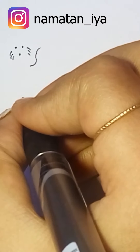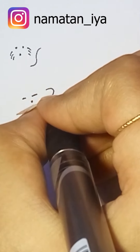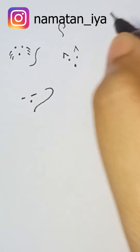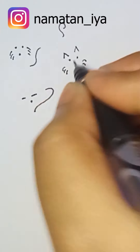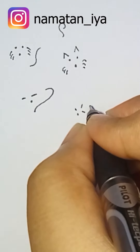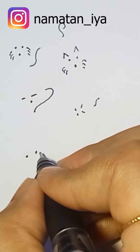You can just draw it however you want. I'm just drawing dots. Can you guess what it will look like? Let me know in the comments whether you could recognize what I'm drawing right now. I'm using a black gel pen.